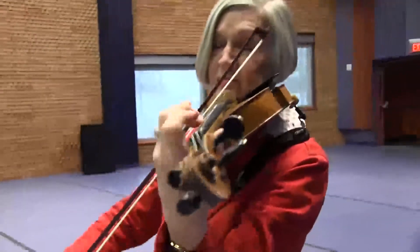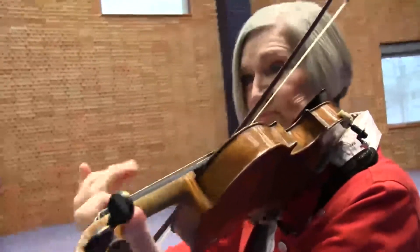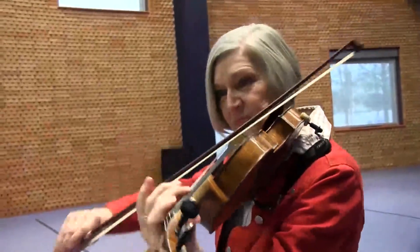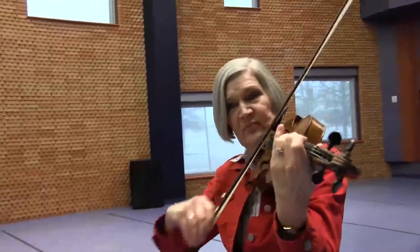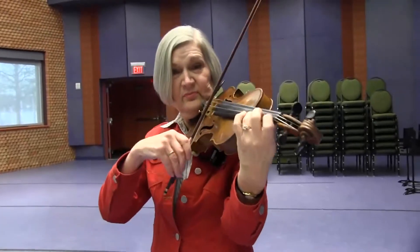If you have a special gift or a special interest, go after it and enjoy it. After I finished school, I became a school orchestra teacher because I want every child to have a chance to choose the instrument he or she likes the best. I have had so much fun teaching orchestra instruments and playing the violin.